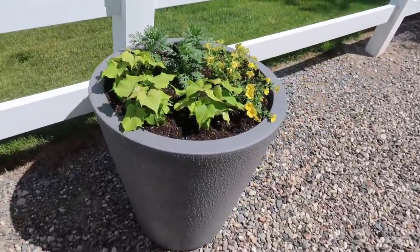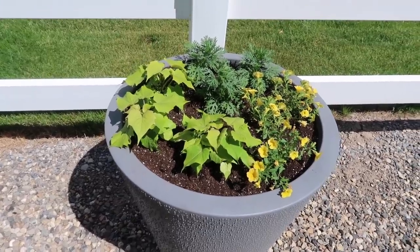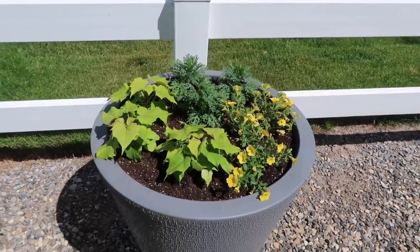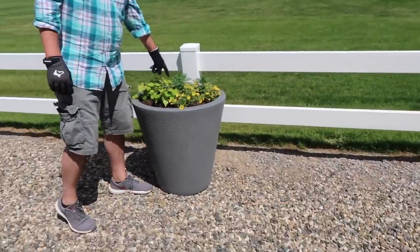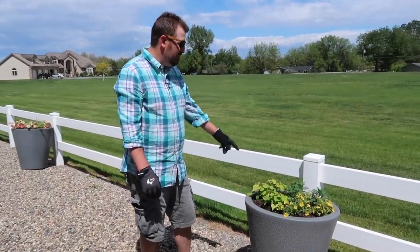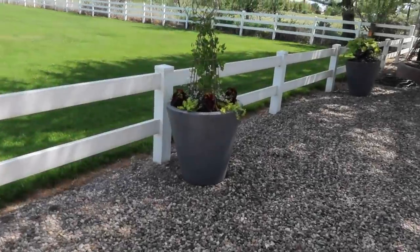And this next one of Aaron's is going to be interesting — how you kind of planted in blocks. So sweet potato vine, the marguerite daisy, and then the super bells yellow. It's going to be awesome. These get quite big, don't they? They do. Three might have been too much. I don't think so — I think it'll be good.